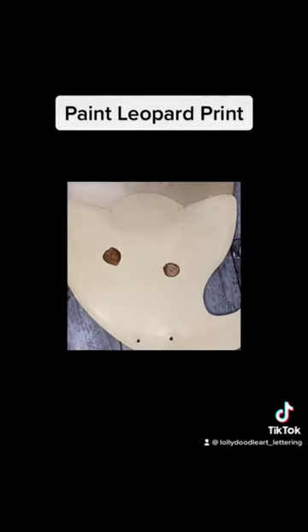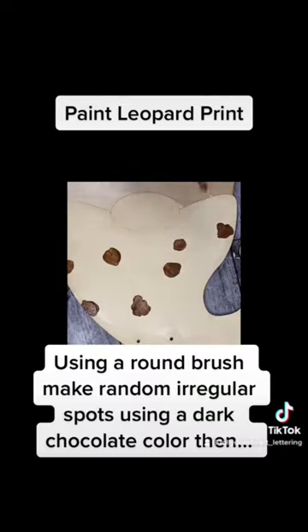Then make little irregular circles with a chocolate brown — just irregular, not a whole lot, but enough to cover your piece.